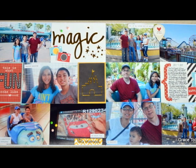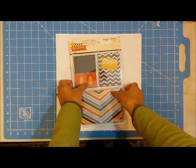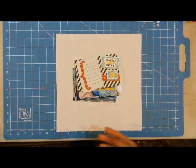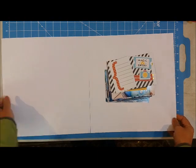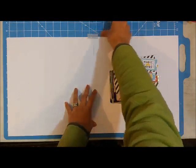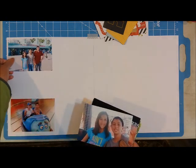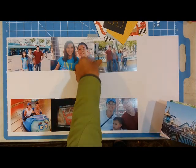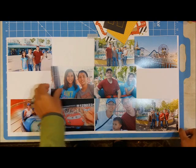Hi guys, welcome to another process video. This is layout 128, entitled 'Magic.' I'm taking a break from my May and June homemade kit and sharing a double page spread using some pocket page products. I'm using the Snap collection from Simple Stories, which is actually geared toward Disney — perfect because these pictures are of me and my family at California Adventure in the summer of 2016.